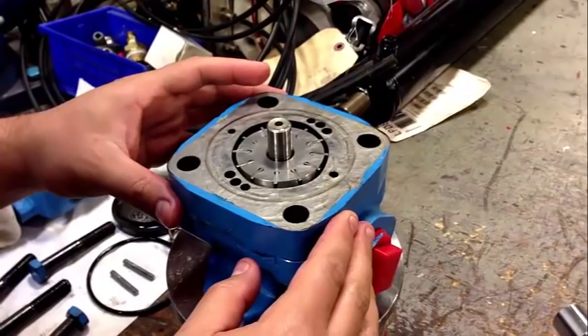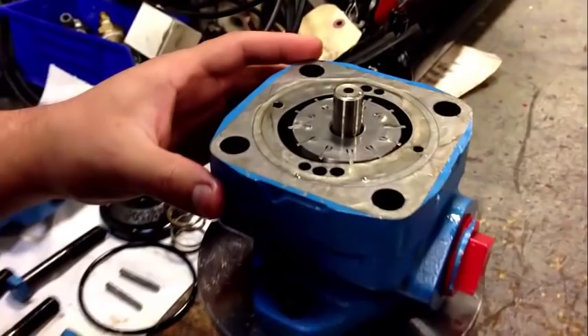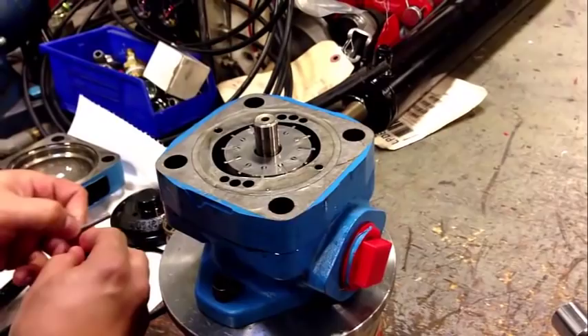We carefully remove the ring, flip it 180 degrees, and put it back in. Now you can see the rotation is going to be changed.